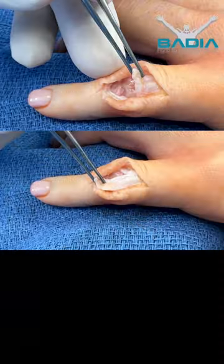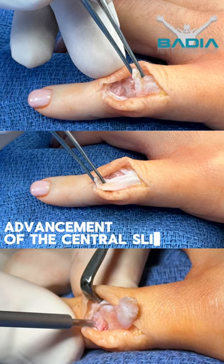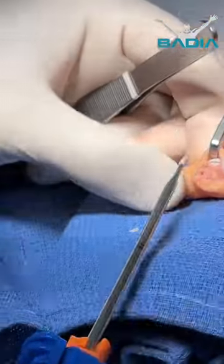The procedure involved a capsulectomy to extend the finger, advancement of the central slip, and pinning the finger in extension. The patient will return for pin removal in four weeks.